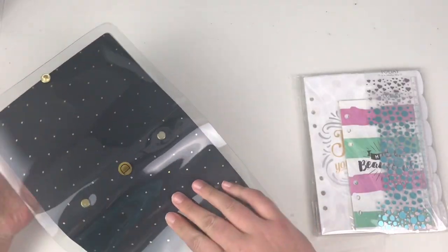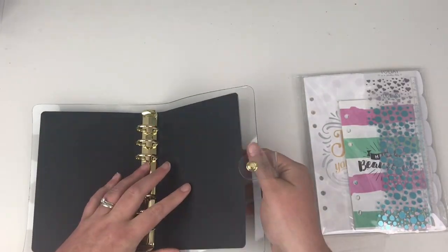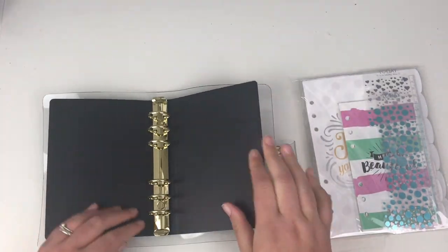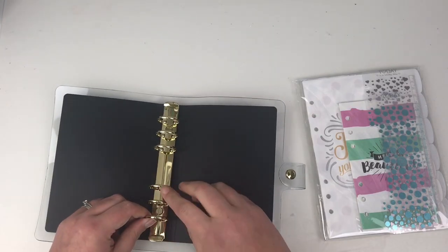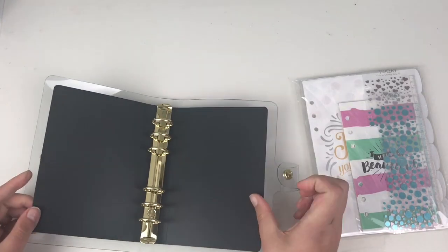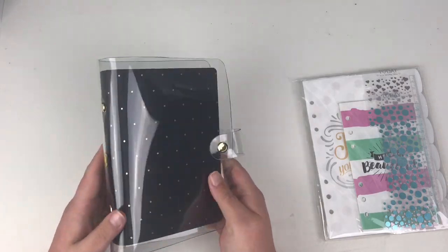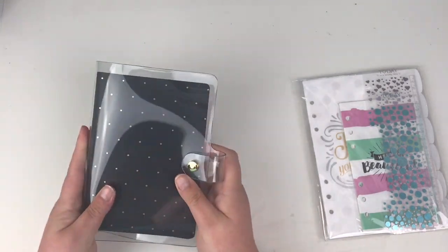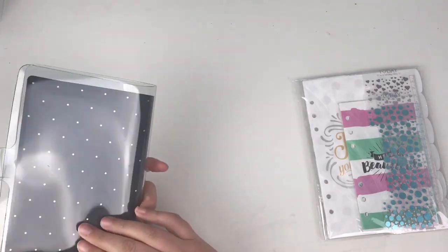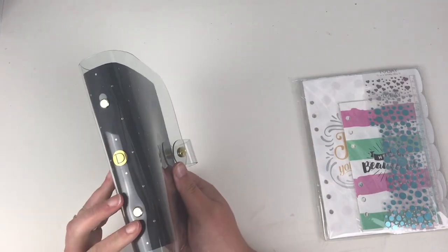If you're worried about how much you can actually fit in here — people have said before about the plastic ones not being able to lie flat — they will, they just need a little bit of training. We can open the ring binders with the two clasps and they close really nicely. The finish on this is actually pretty good. I love black and gold anything. I'm not too sure how clean this is going to stay because I'm a bit of a mucky pup, but I think any glue residue will just wipe nice and clean because of the plastic covering. So yeah, I really like that one.